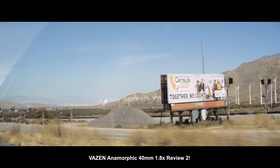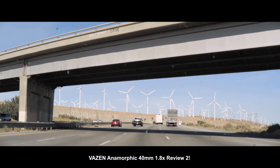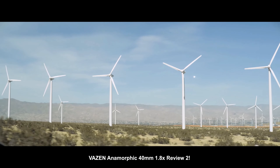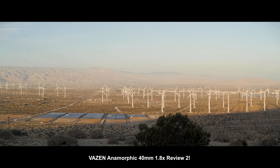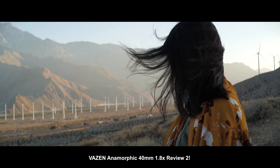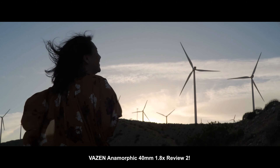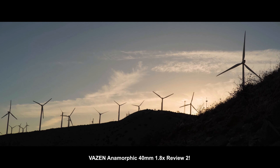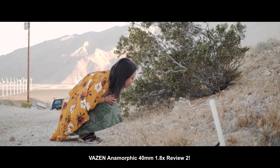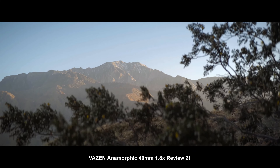We went to the top of a hill and shot some stuff. It was pretty windy and all handheld, so that's why it's a little bouncy. This is all in 60p slow motion. I thought the windmills would be a cool subject to film — it's a wide landscape kind of shot that gives an epic feel. Anamorphic frame for epic subjects. That shows that 40mm is actually decently versatile. You're not going to get super wide, but it's great for filming people as well as location shots.